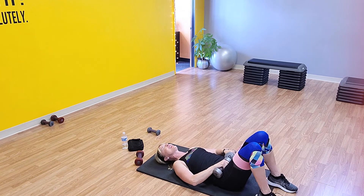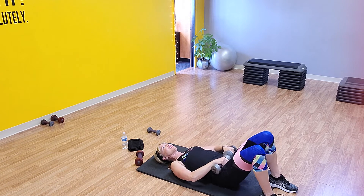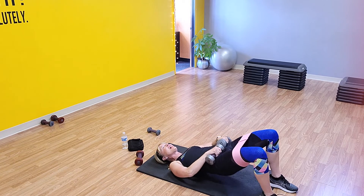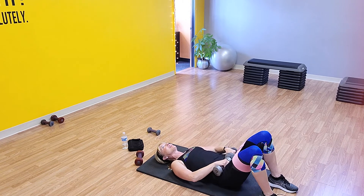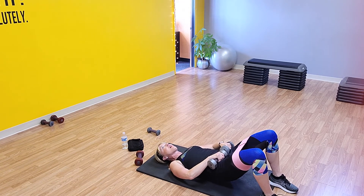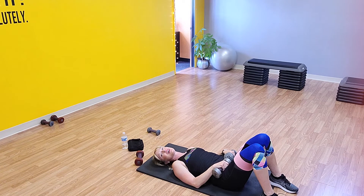Ready? Go — one, two, three, four, five, and six. Good — seven, eight, nine, and ten. Hold it up there — pulse it, go: one, two, three, four, five, six, seven, eight, nine, and ten. Drop it down — two to go. Really feeling it now.